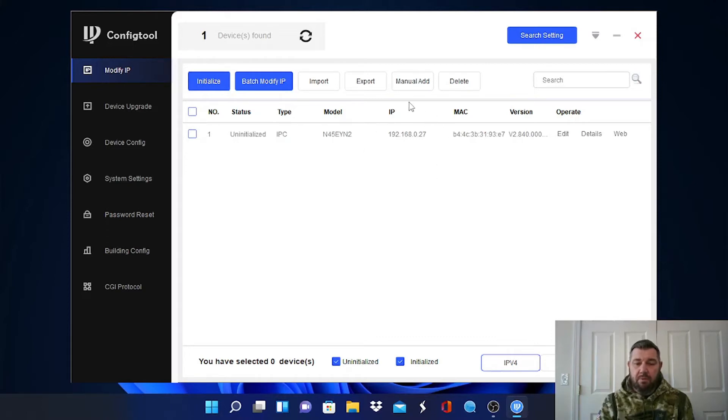The nice thing about these Wismind cameras is they are shipped in DHCP, so they'll automatically transition to your network. Some of the less expensive DAWA cameras ship with a static IP address of 192.168.1.108, so when you plug them into your network you'd identify them with the config tool and have to change your gateway to log in. Luckily, this camera transitioned to our gateway, so we're going to pull it up at 192.168.0.27.